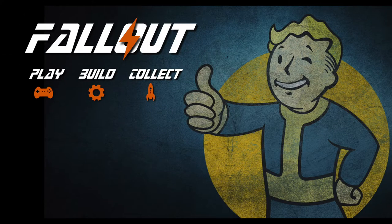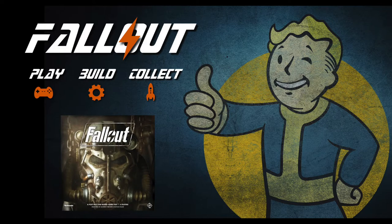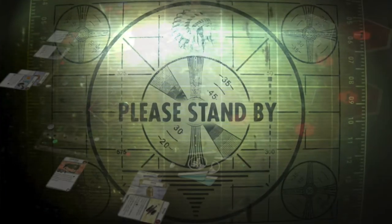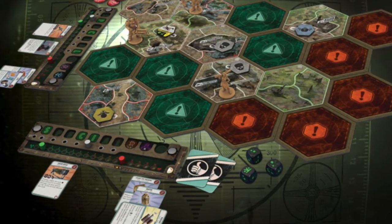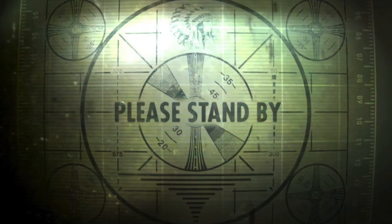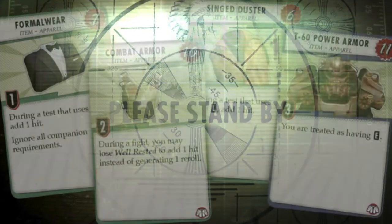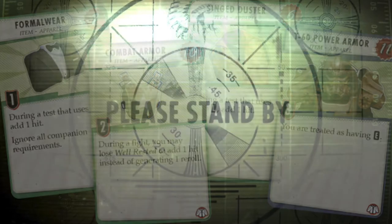Hello everyone and a massive welcome to Fallout Play Build Collect. Today on the channel we're going to be unboxing and having a quick look at the Fallout Please Stand By Game Map for Fallout the board game. If you're not familiar with Fallout the board game, it's produced by Fantasy Flight Games, a top company who produce very high quality board games, and it features many components that we're all familiar with from the Fallout universe.